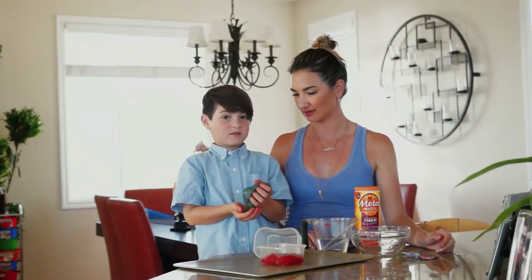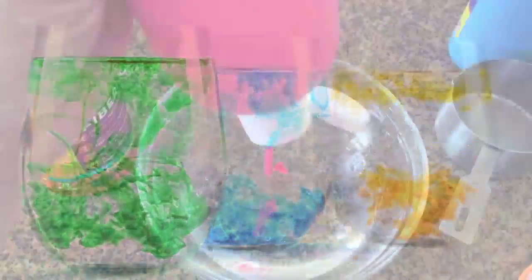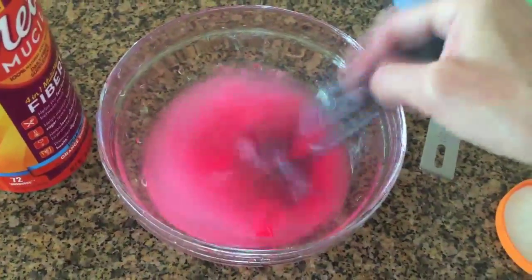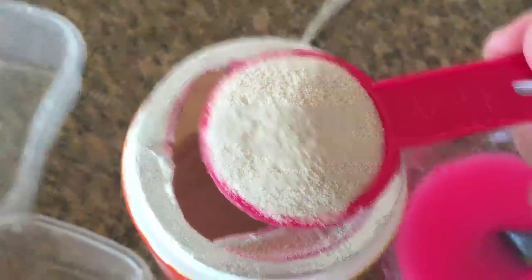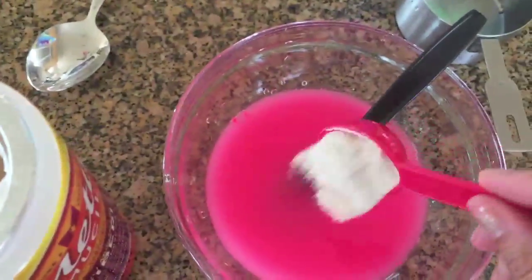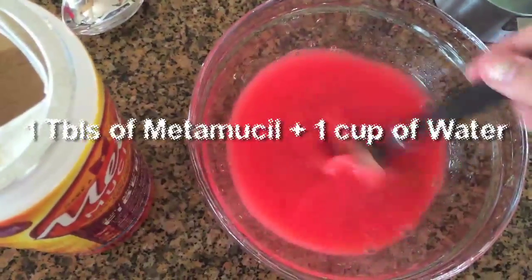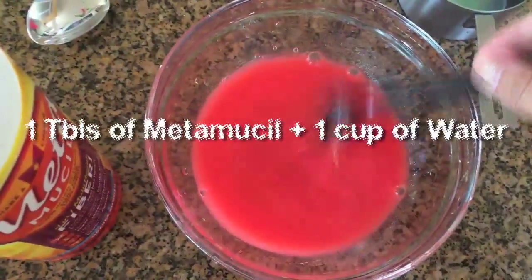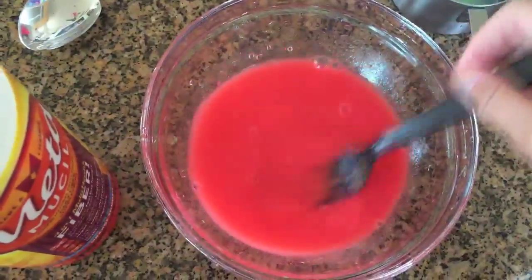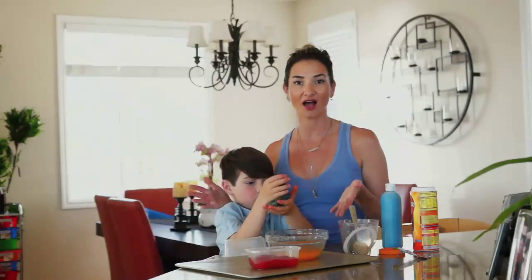Let's show them how you actually make this stuff! So if you want to make a colored GAC, you're going to mix half a packet of Kool-Aid, or several drops of food coloring, or some tempera paint into your cup of water until you get the color that you want. Then you're going to dissolve 1 tablespoon of Metamucil — which is just a fiber supplement that can be found at any drug store — into the water. Mix and mix until the Metamucil fully dissolves and you don't see any lumps or bumps. Then put it in the microwave on high for 2 minutes.